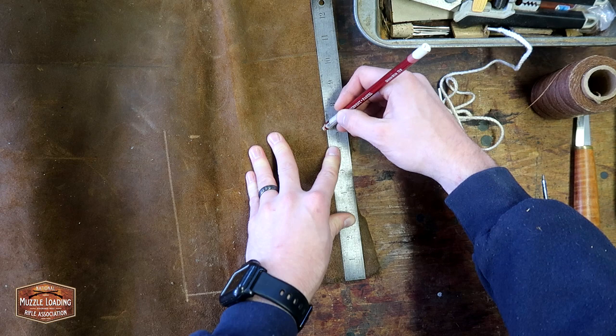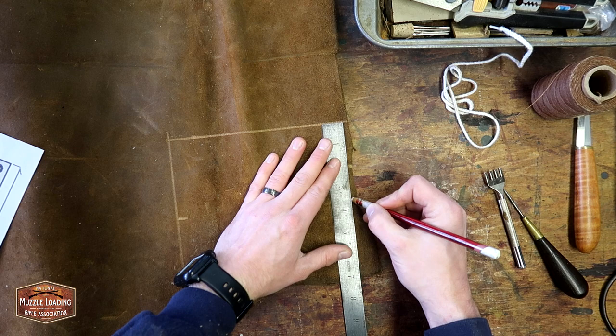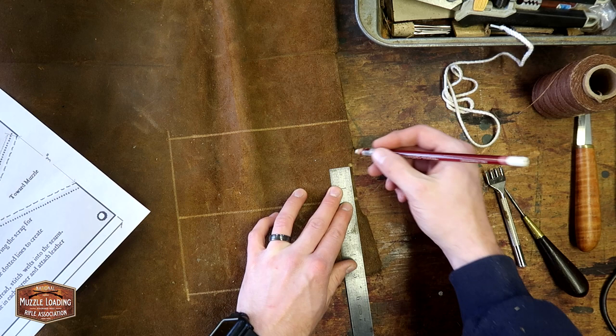You want to make sure that when you're doing your layout process you're putting all of your marks on what will be the inside of your cow's knee. Sometimes, depending on the marking tool that you're using, the marks will prevent the leather dye from soaking in and kind of make some weird nasty little marks all over everything, and we don't want that.